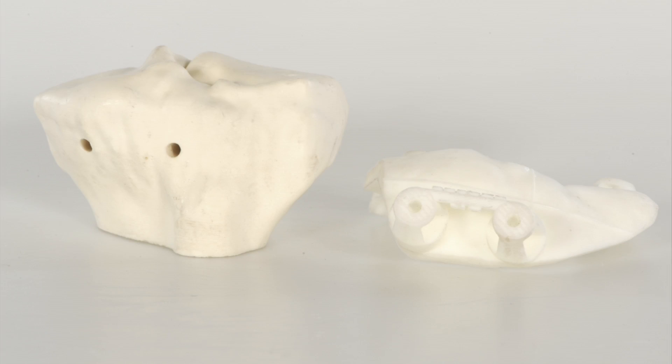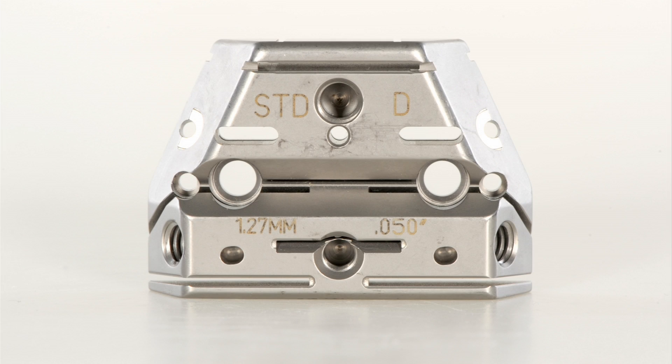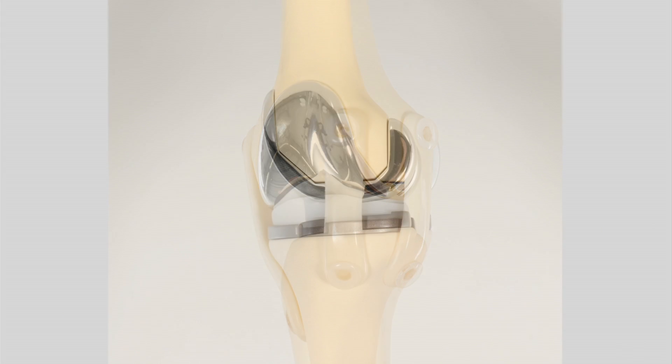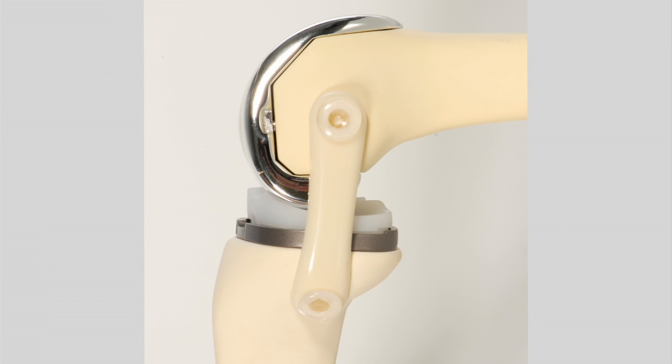During the operation, the moulds are placed on the end of the bones that make up your knee joint, to show us exactly where the cuts are made to prepare for the implants. Tried and tested knee replacements are used with multiple combinations of components. This system allows your surgeon to judge the best fit possible for your knee.